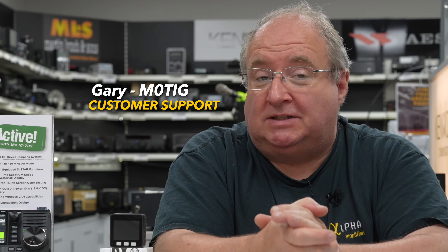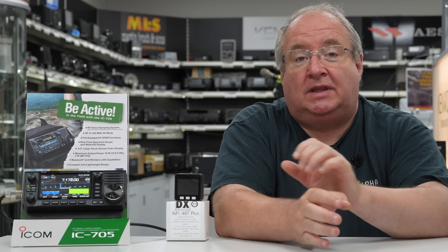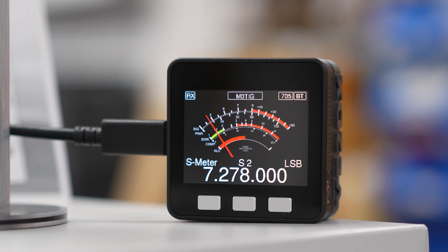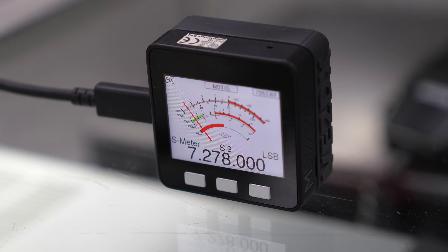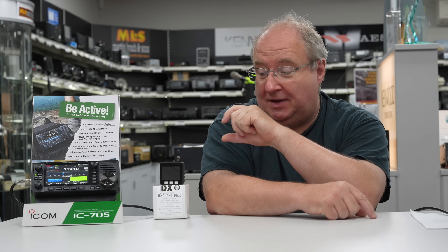Hi, I'm Gary from Martin Lynch and Sons, and today we're looking at a very small add-on accessory for the Icom range of radios. This is a little meter which displays the power, SWR, amongst other things. It's really, really very useful. Now I thought this would be a simple video to make, but oh boy was I wrong — I've even had to make some notes. So let's get started.